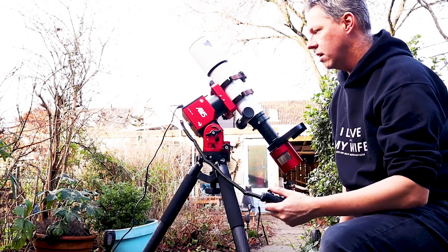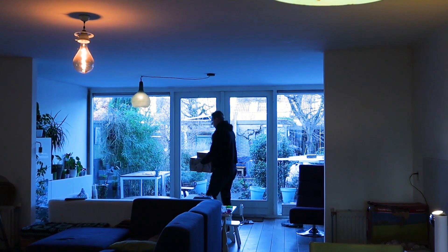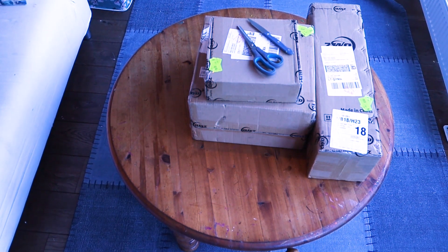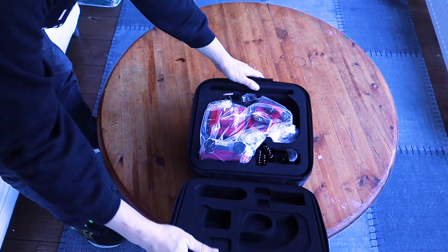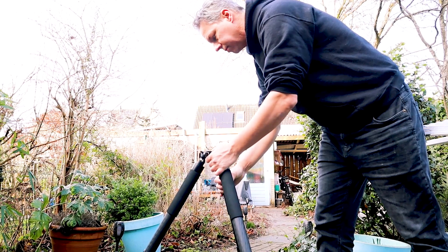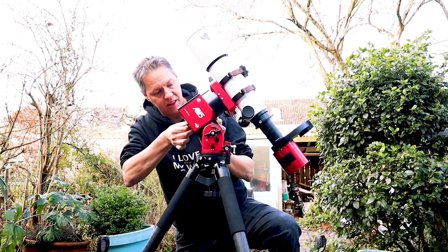Let's talk about the setup and ease of use of the ZWO AM5. My AM5 arrived in January under cloudy skies, and I made a silly unboxing video. The mount arrived in a nice suitcase about 30 by 30 by 18 centimeters — or 12 by 12 by 8 inches. The AM5 mount is super lightweight at only five and a half kilograms, about three times lighter than my Skywatcher EQ6R Pro mount.